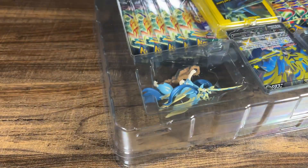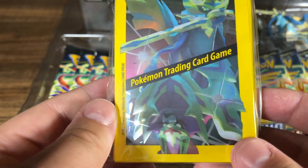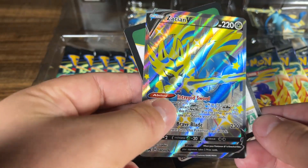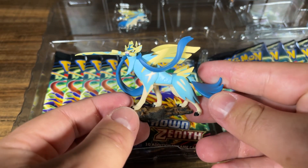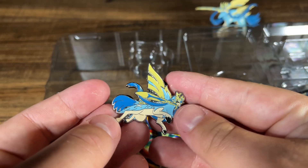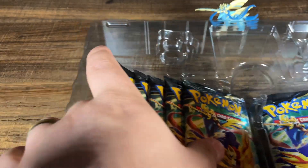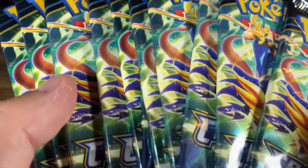Alright, all cracked open. Very solid presentation here. You get yourself some sleeves, and these are really ugly — won't be using those. There's a nice little promo here, Zacian, and a code card. Then you get yourself a nice little Zacian figure, that's very cute, as well as a Zacian pin right there. Very high quality pin. But this is the good stuff right here: 11 packs of Crown Zenith. Very strange number.